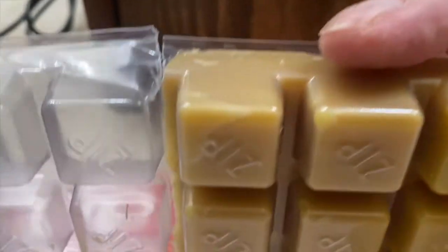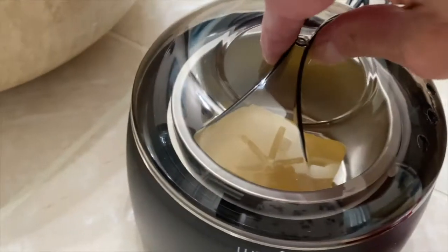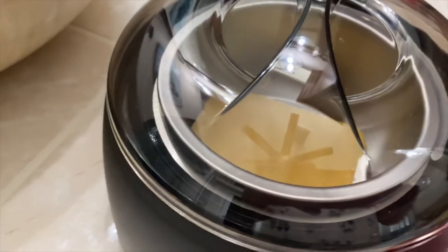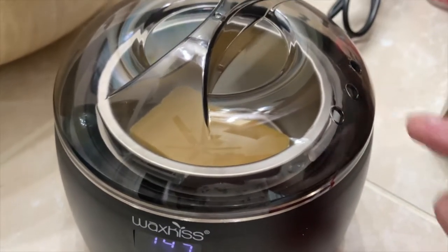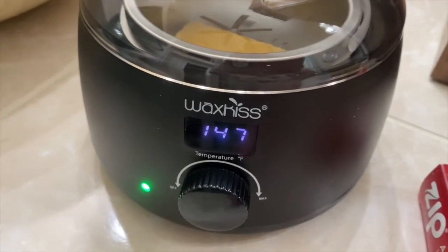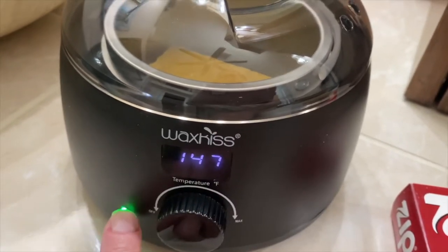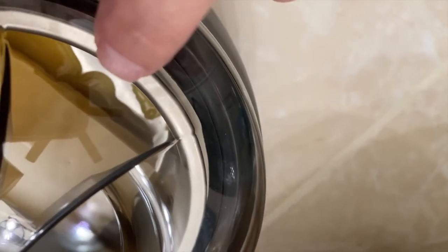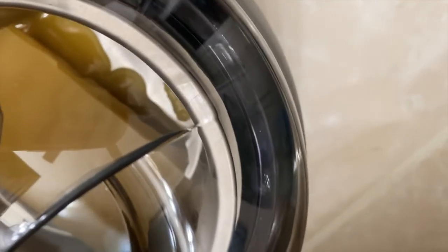It comes like this. I put half of it in the warmer, and you can see this wax warmer comes with a nice lid. It has air vents to let the steam or heat out. Once the wax warmer reaches the desired temperature you have it set at, the green light will stay solid. You can see the wax starting to melt — so it's getting there.